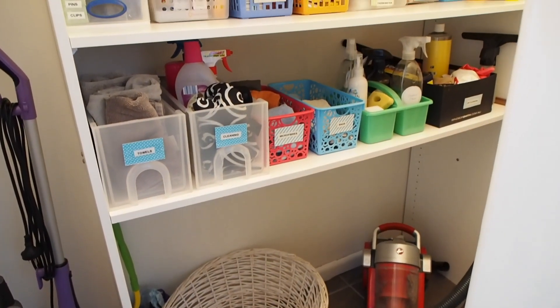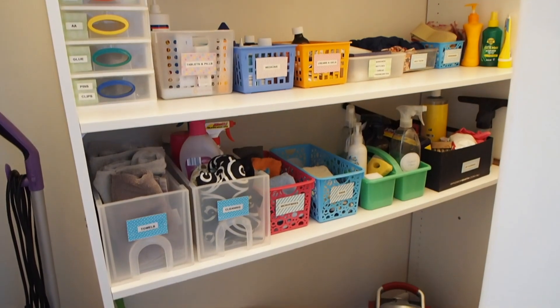All of the baskets I've used on these two shelves I just grabbed from my local dollar store. They were about two to five dollars each, so not a big expense, and it's really easy to create organisation within your laundry storage cupboard with these essential supplies.